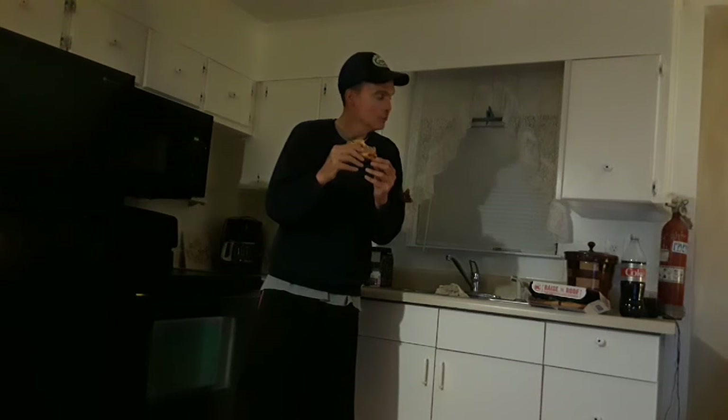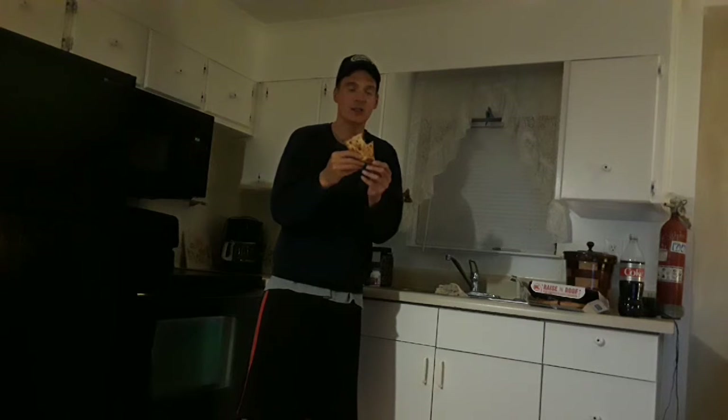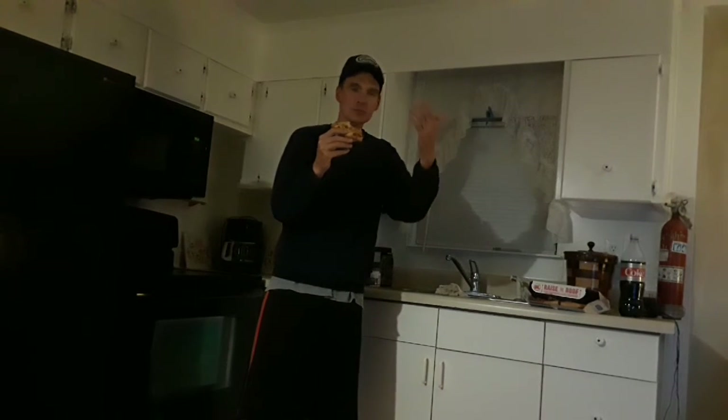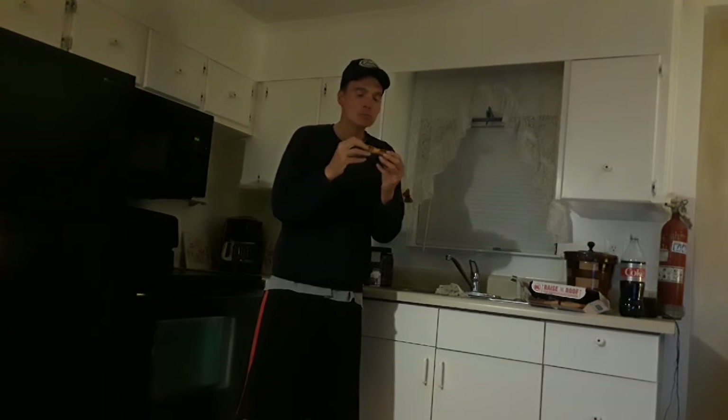Let's give it a taste test. This is my first delivery pizza in Florida. It's also the first cheese pizza I've ever had — I always get pepperoni and ham. Somehow ordering online I couldn't add the toppings. But yeah, it's not bad — it's just all cheese though.